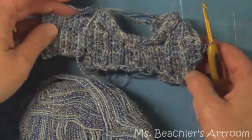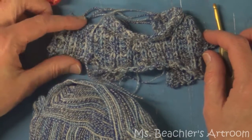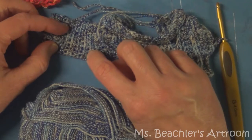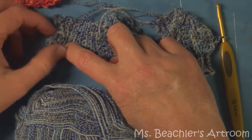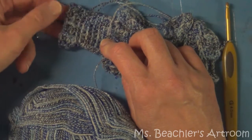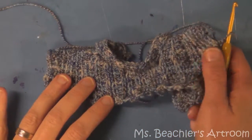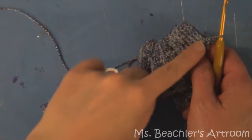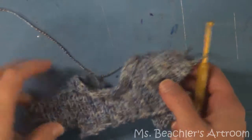Continue doing that until you have the sleeve about the same length, and you can actually count the rows by these little lines: one, two, three, four, five, and then six. You'll be surprised at how fast this goes because the rows are actually very short and you're only making six rows.